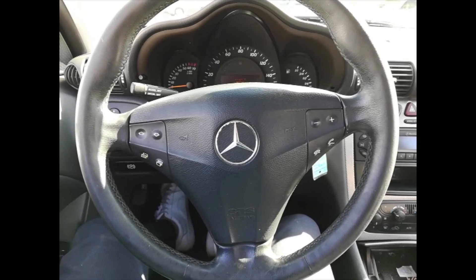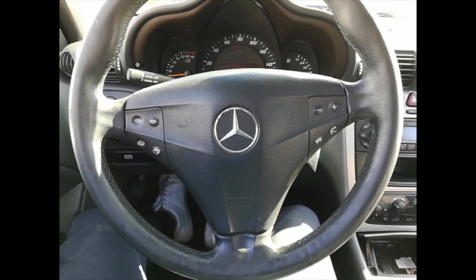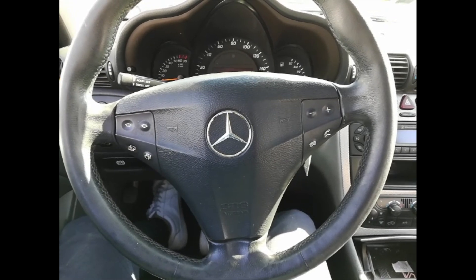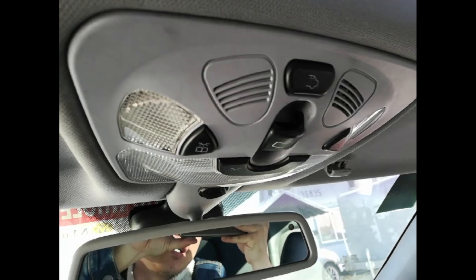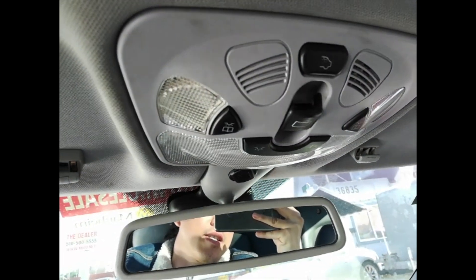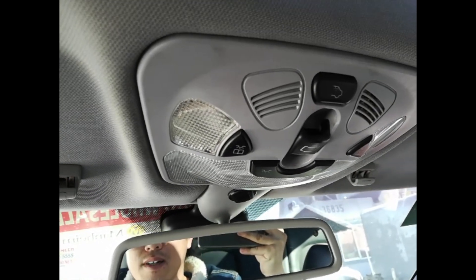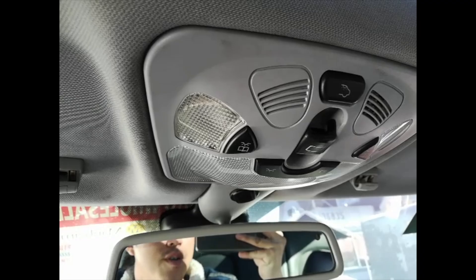Hello YouTube, how's it going? In this video, I want to demonstrate how to fix a sunroof motor on a 2003 Mercedes C-Class. If your sunroof makes a noise like this, then you probably need to repair your sunroof motor gear. Let me show you how to do it.